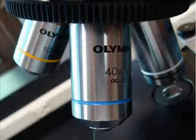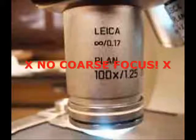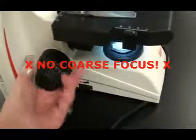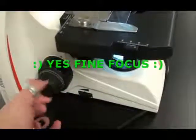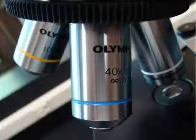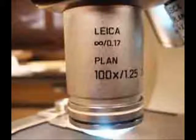An important warning: whenever you are using your high-dry objective or your oil immersion objective — these are your two longest lenses — never adjust the coarse focus. When using these longer lenses, you are only allowed to use the fine focus, that knob set within the coarse focus knob. Manipulating the coarse focus when using these longer objective lenses will, at the very least, take your specimen out of focus immediately, and worst-case scenario, could smash the lens into the slide, damaging the microscope.